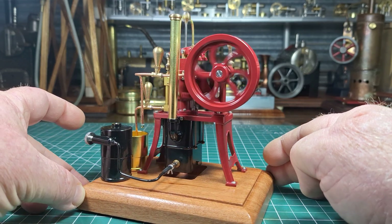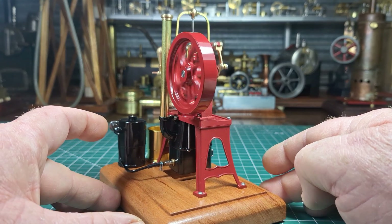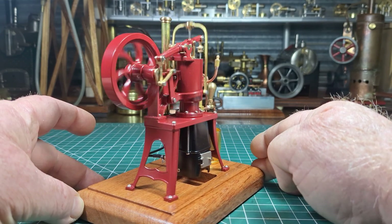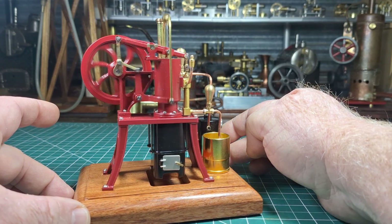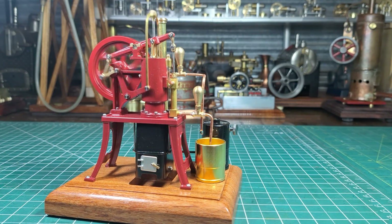I had one little test run before this video, but besides that this is pretty much the second time I've run it. This is my first Ryder Ericsson Stirling engine and it's just absolutely beautiful.